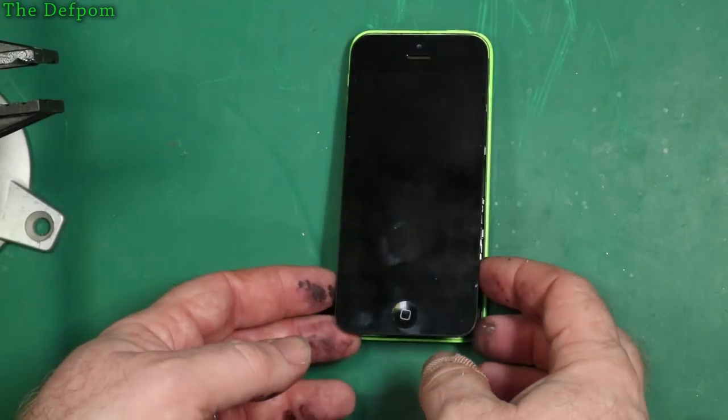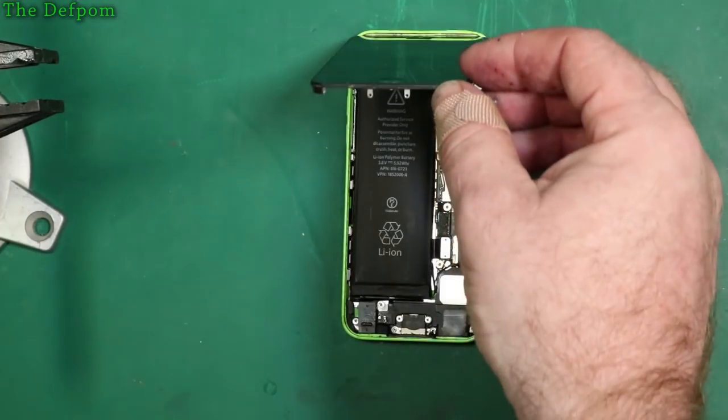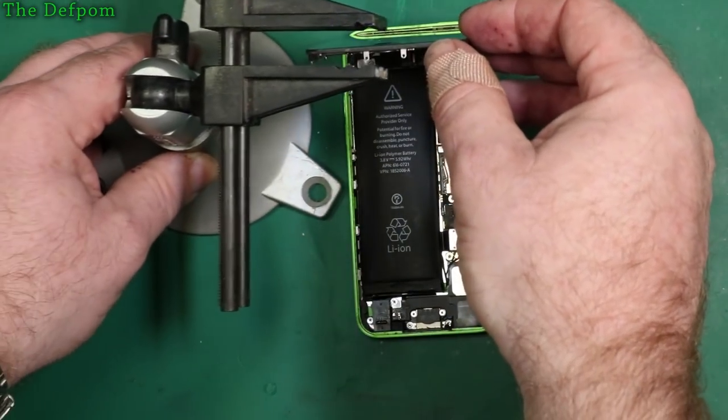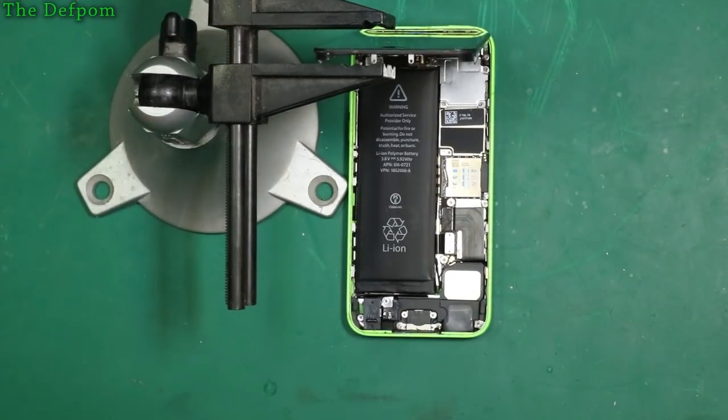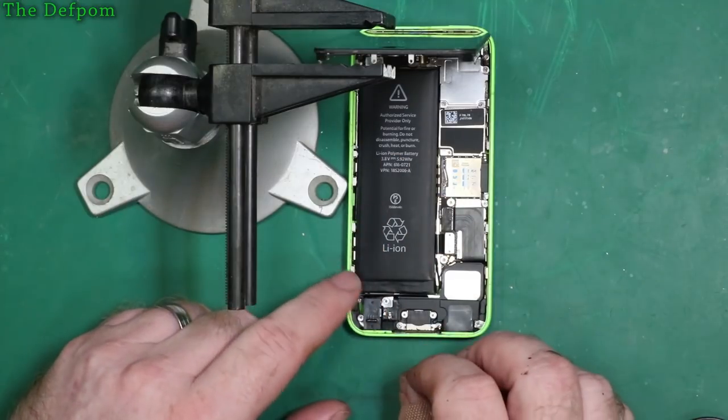I've just been given this iPhone to work on. It's actually my son's, which used to be my wife's — handed it around a little bit. It's an iPhone 5C, so it's getting on a little bit. I've replaced this battery once, I think it was only about six months ago, maybe a bit longer. I think we've done a video on it, but it's swelling up and it's actually popping the screen off.